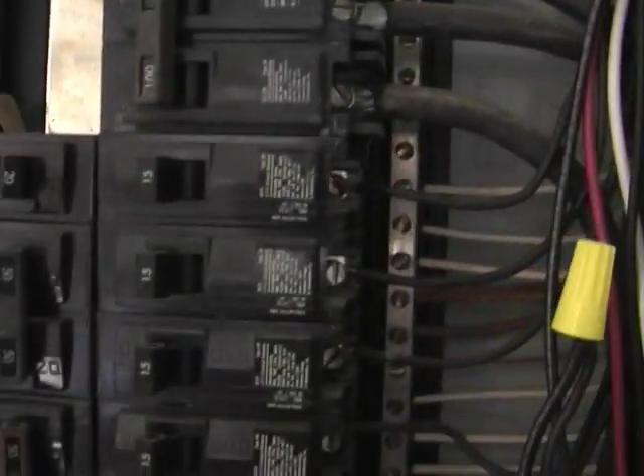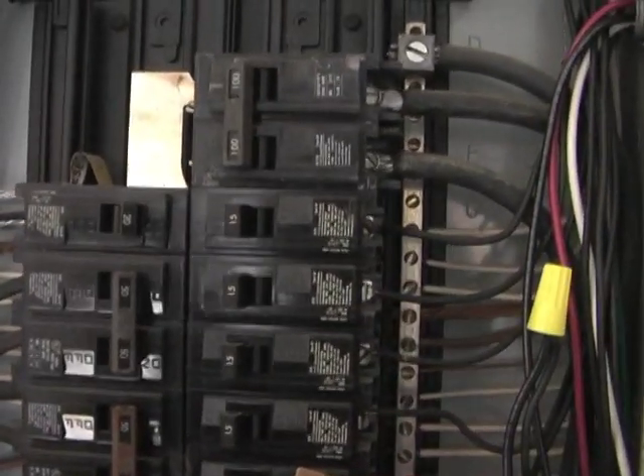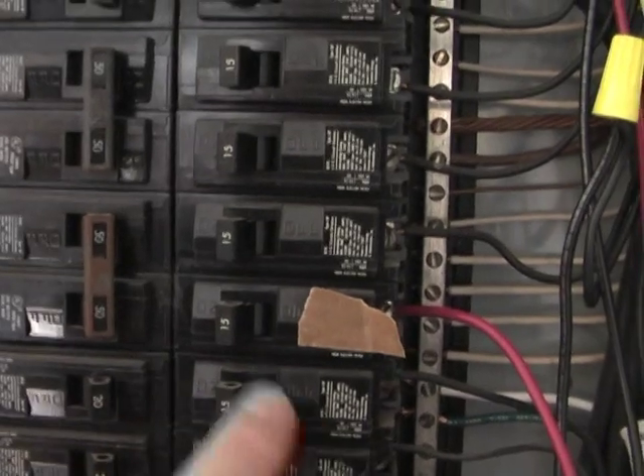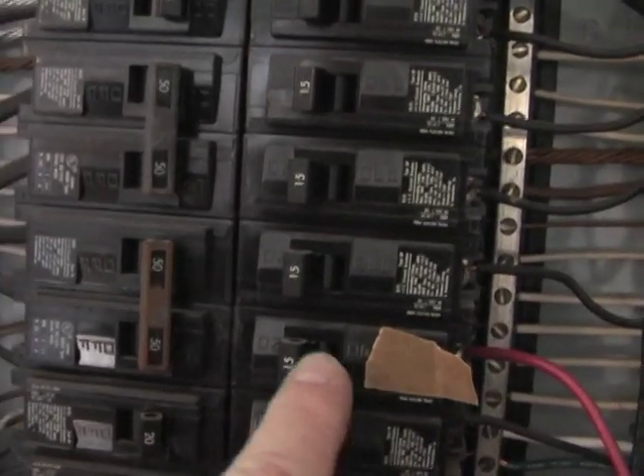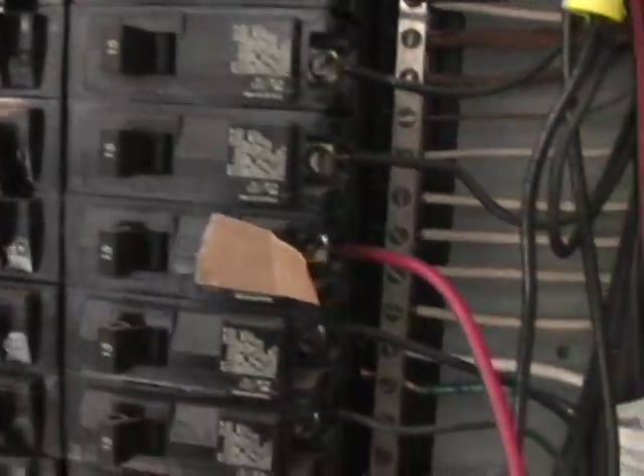What you do is go to your electrical box and turn just the fan of the furnace on. Then keep going through your switches off and on until the fan motor stops. When it did that, I found it and put a piece of tape on it so I would know which one it was.